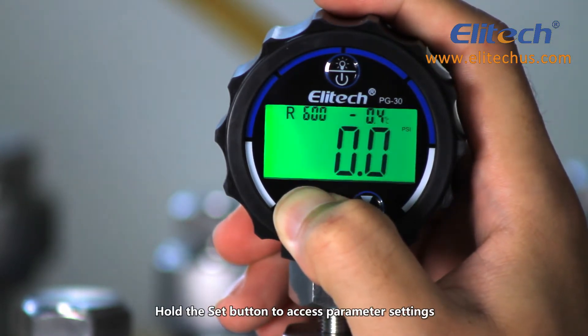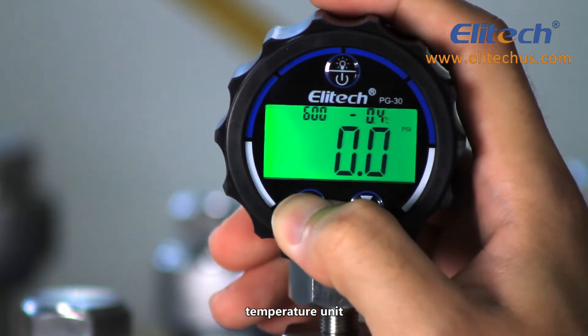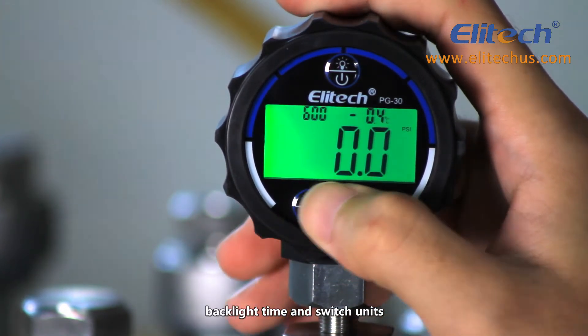Hold the set button to access parameter settings. Here you can set the auto off time, temperature unit, backlight time, and switch units.